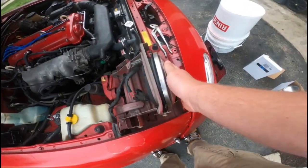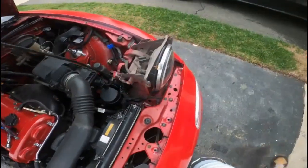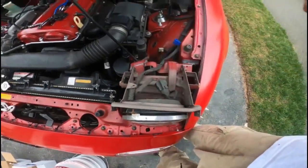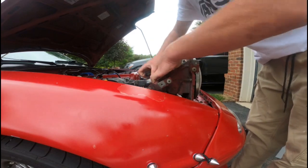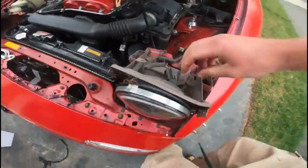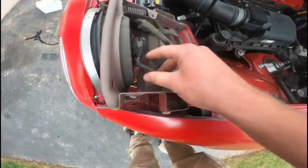Before I take off this assembly, I want to take the three-prong connectors off on each headlight. We're going to go ahead, squeeze them, and pull them off — just like so. Real simple, just like that.